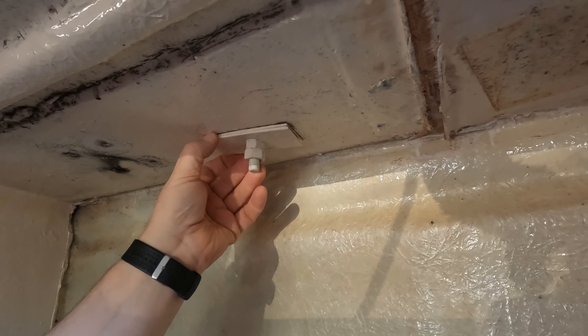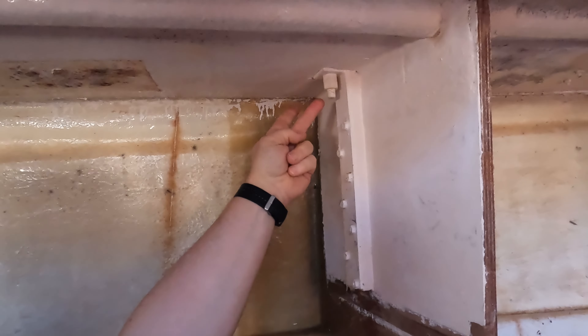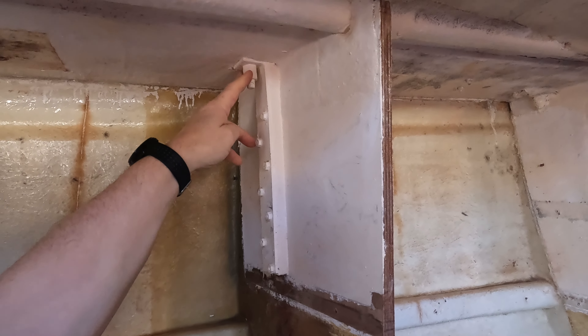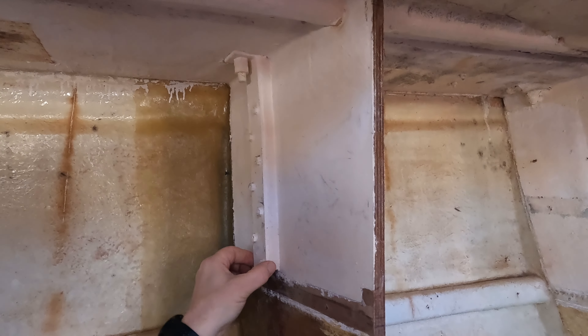Welcome to this weekend's work where we're fitting chain plate backing plates for the main mast in the saloon. I've got three large sheets of FR4 - forwards, middle and aft.